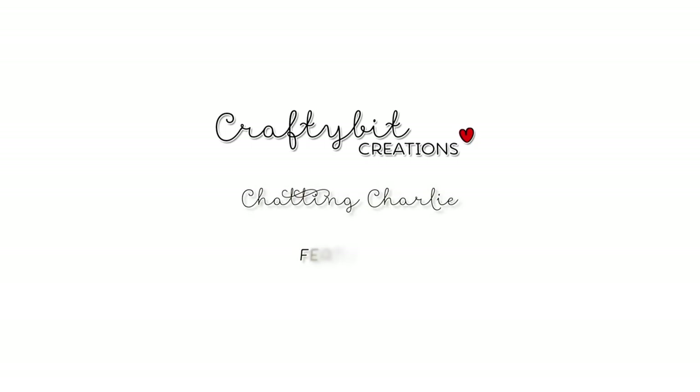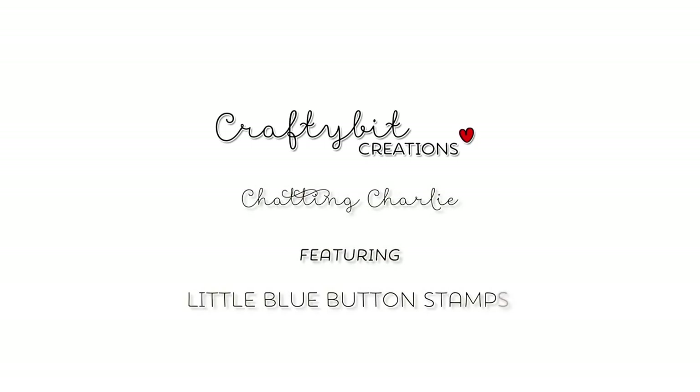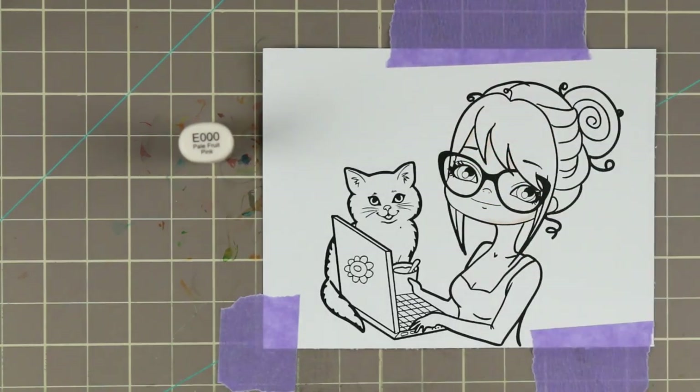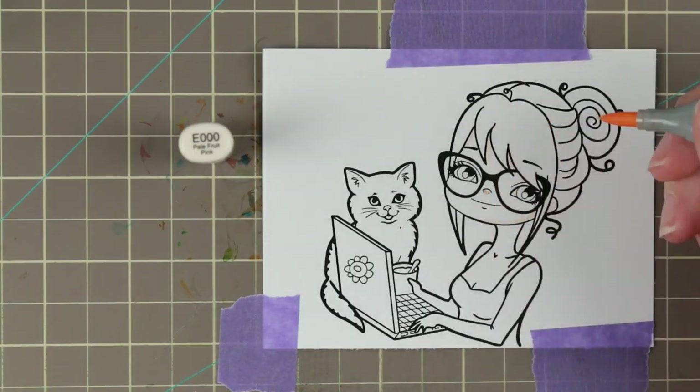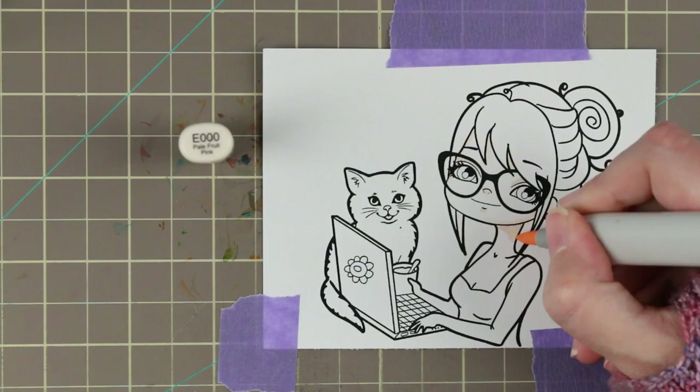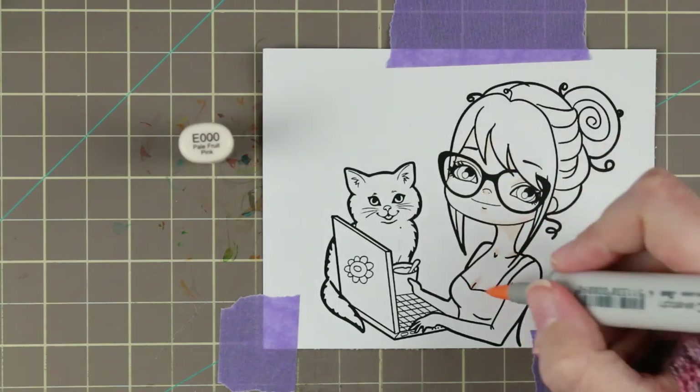Hi guys! I have another Copic coloring and card tutorial for you today. I am coloring Chatting Charlie by Little Blue Button Stamps, which is a new release today. I really hope that you go over to the Little Blue Button Stamp shop and look at all the beautiful new releases.